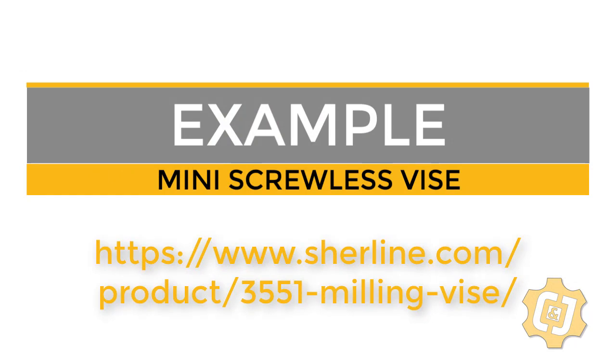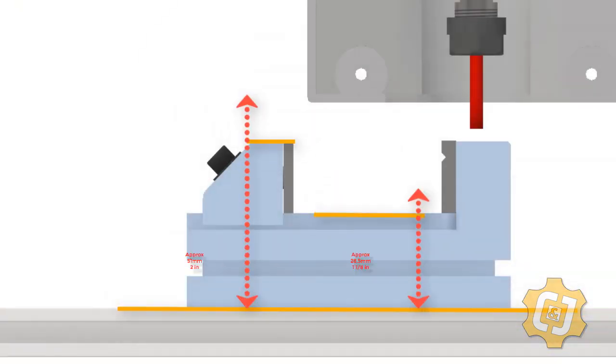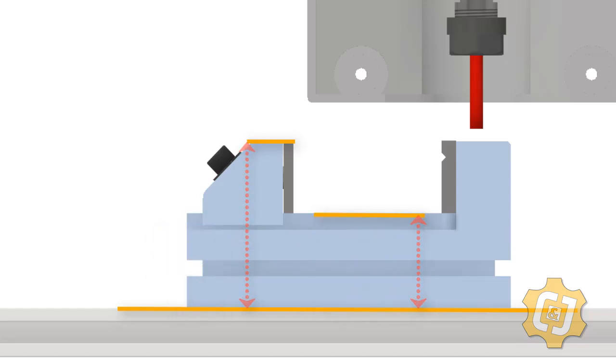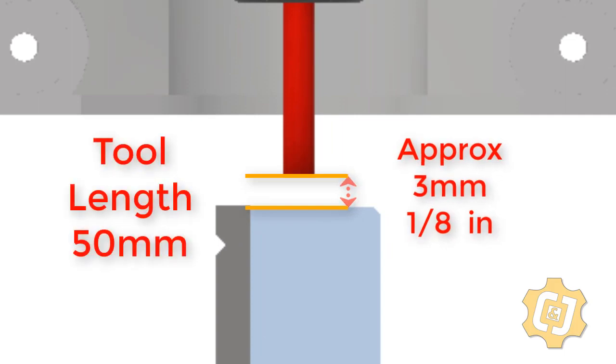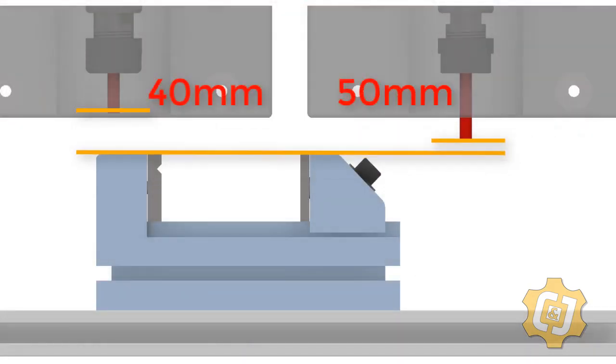For this illustration, I'm using a small screwless vise. This small vise has an overall height of close to two inches, and a base height — that's where the material sits — of a little over an inch. The jaw height itself is right at 7/8 of an inch. If we put a 50 millimeter overall length tool in the spindle, this leaves us only about an eighth of an inch clearance above the vise, and that's only while the machine is at its highest Z position.